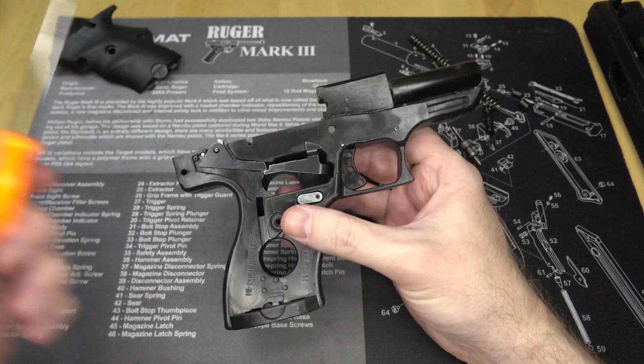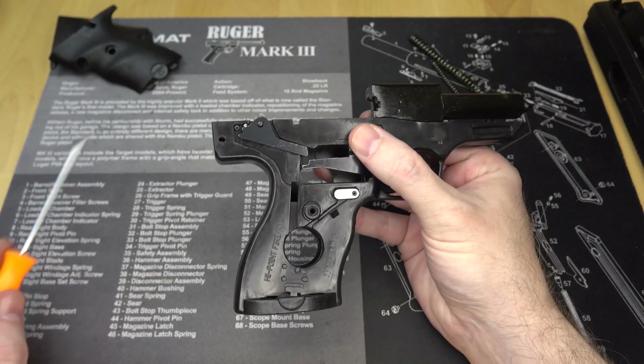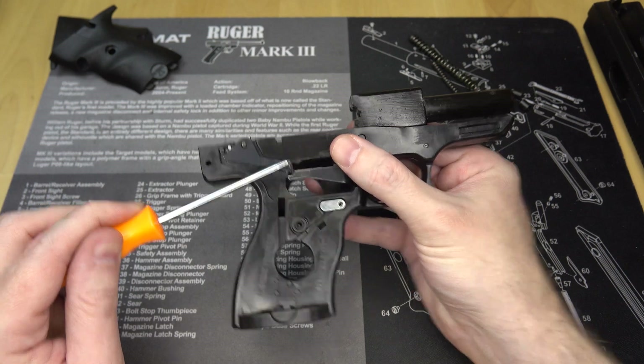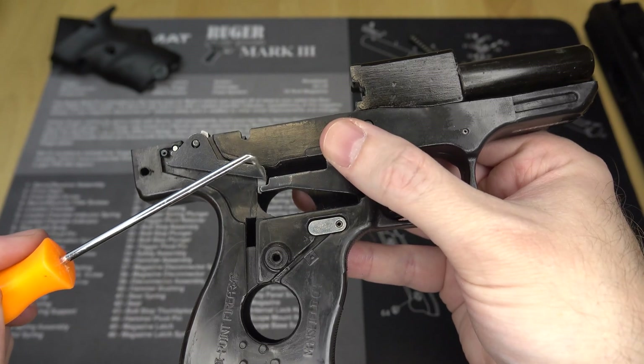Looking at the frame, we can see all the parts are very simple and easy to manufacture. The frame is polymer, the grip panels are polymer, the trigger is polymer — that's cheap and easy. But if we look at these trigger parts, they're just stamped sheet metal. Even the safety — that's real cheap and easy to make, way easier than all the machined trigger bits on the P64. The plastic molds and metal stamping molds are a bit pricey to produce on the front end, but over time if you build enough parts, the overall price drops precipitously.